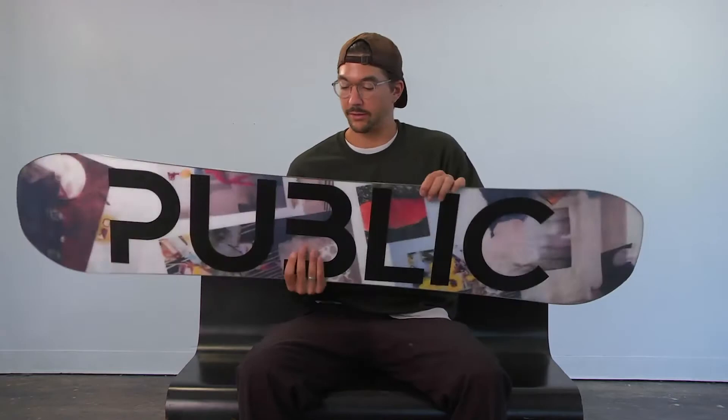The Display is Daryl Mathis' pro model. Daryl's been riding for us since the very beginning, and he is a very skilled photographer. So for this board, we wanted to feature his photos laid out in a really unique way on the top and the base of the board.